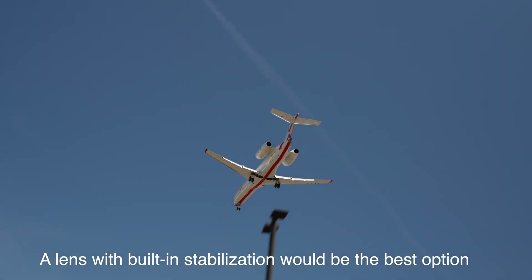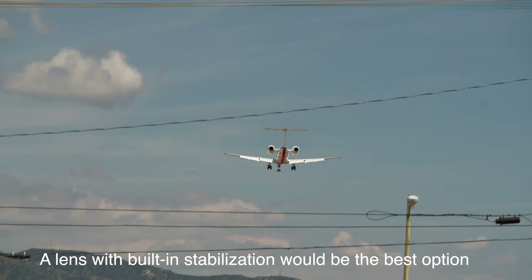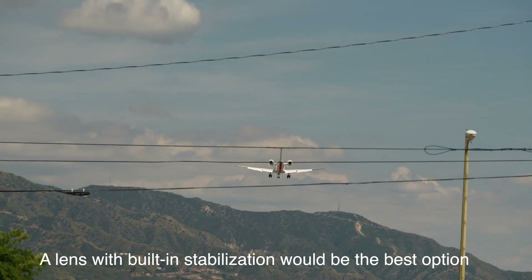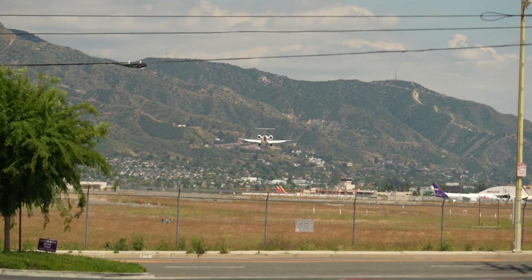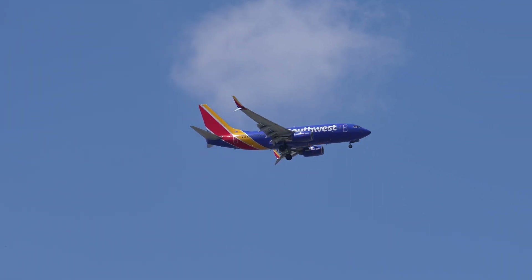Now this wouldn't be probably your ideal lens — I'd probably use the 70 to 200 — but I wanted to see how it worked with this lens. As you can see that plane coming in for a landing, it's still tracking it all the way down.